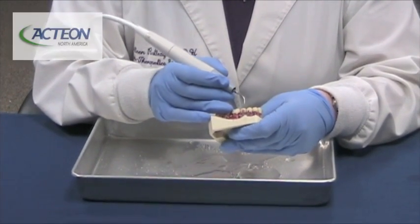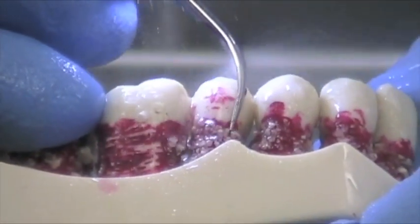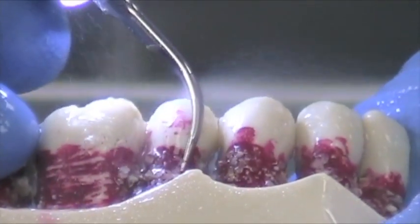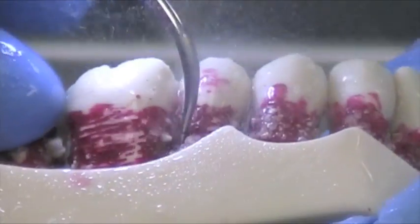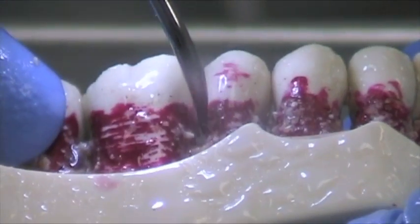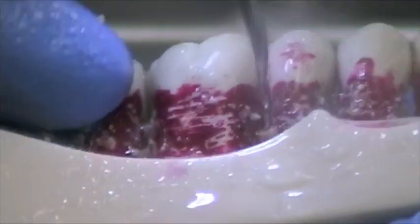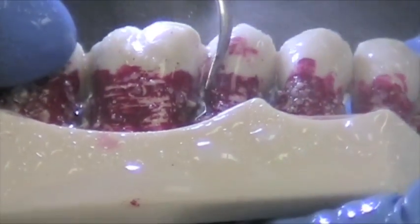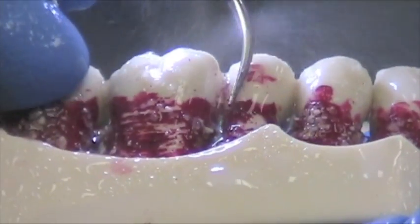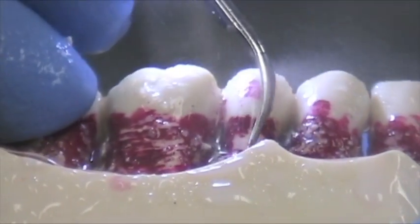Now we're going to show you the number one tip in action. As you can see, we've just got that fine mist. We slowly go back and forth with sweeping motions, working from the coronal to the apical portion of the tooth. You can actually roll the tip as you would your instrument. We're using the last two to three millimeters of the tip, and slowly, methodically with sweeping motions, just taking away the calculus and biofilm. And that's how easy it is — let the tip do the work.